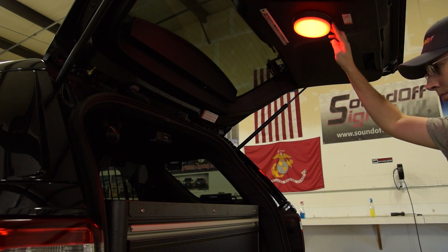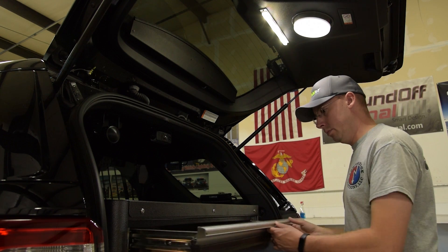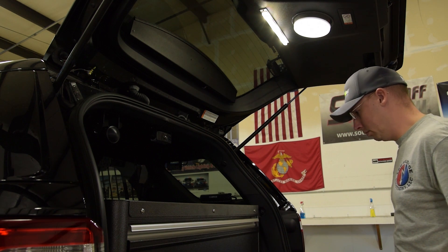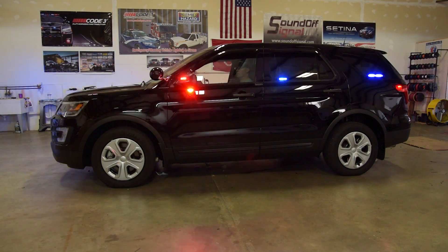For the front windshield along with the rear window, we installed SoundOff N-Force multicolor light bars. The light bar in the rear window is a bit of a Frankenstein item, as we took the N-Force dual-color modules from an interior visor light and mated them into a non-SoundOff product that fit very nicely into the back window. You'll notice that the majority of our second-tier lighting are new items from SoundOff called the M-Power lights. These lights come in single, dual, and tri-color options.